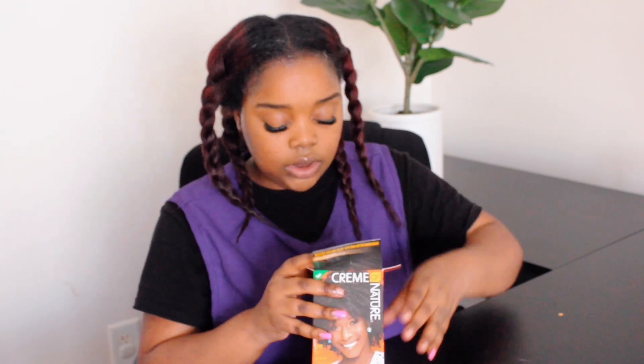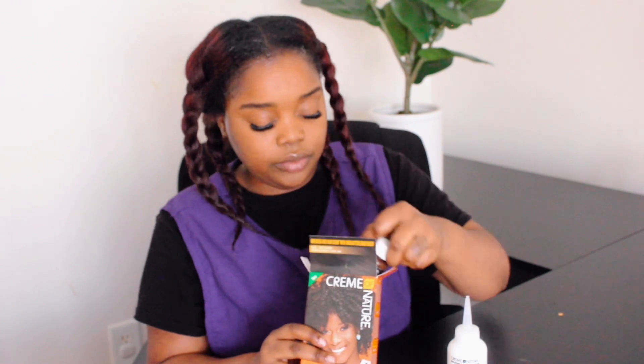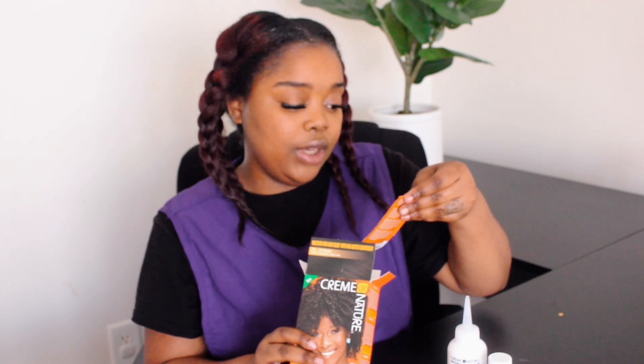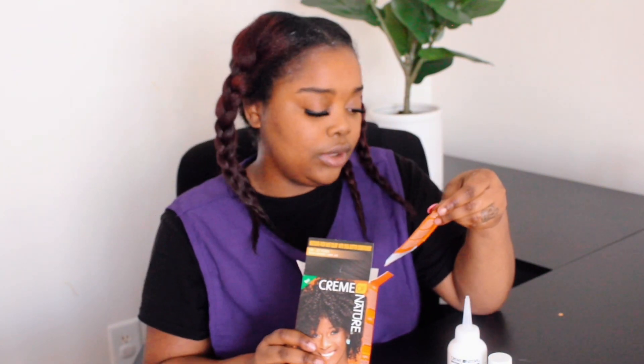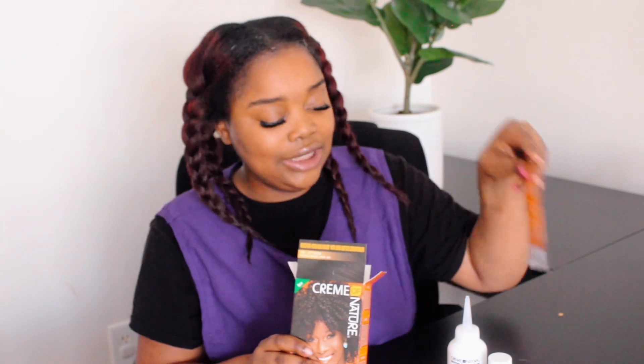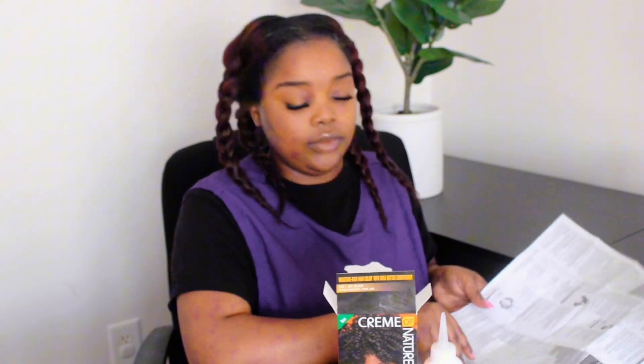In the box we have the developer, the color, and some Cream of Nature Shea Butter conditioner — I like using this. I actually have this already: mango and shea butter ultra-moisturizing after-color conditioner. Also the instructions, and inside the instructions it has the gloves. Got the gloves — throw the gloves on. Safety first.